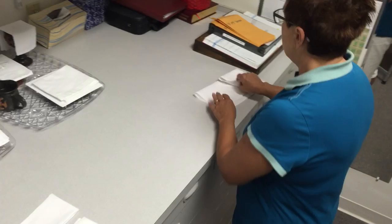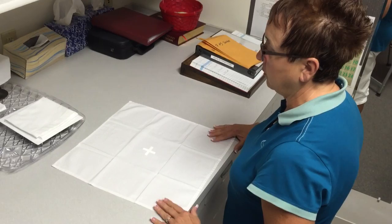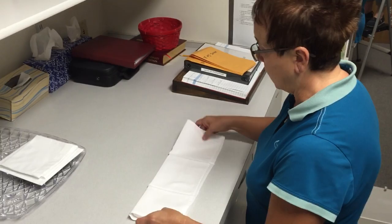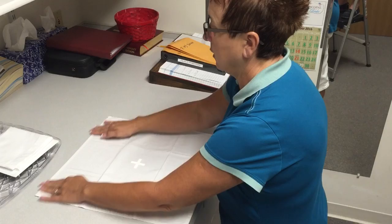The corporal is the big one that the priest will unfold and put on the altar. The biggest problem we have is that people will fold it the wrong way. When the priest unfolds the corporal he will put it up on the altar to place the host on. You want to have the pretty side up — the embroidered cross up and the seams up. You don't want to have the seams down.